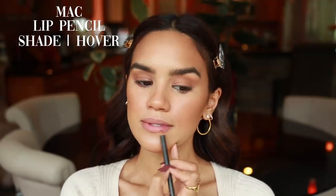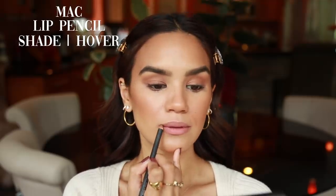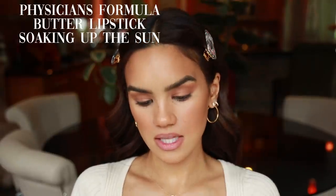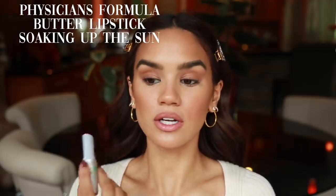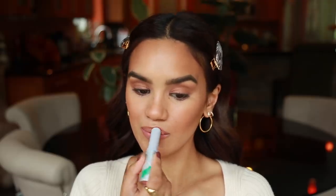Then I'm going to line my lips with MAC Cover — a lip pencil that matches my lips really well. My current favorite lip color right now is from Physician's Formula — their Butter Lipstick in the shade Soaking Up the Sun. It's really sheer and shiny, so shiny you don't even need a lip gloss with it, and it's so moisturizing — your lips have so much movement and they feel really comfortable and soft.